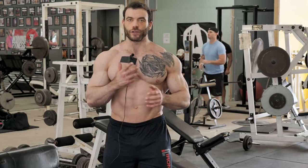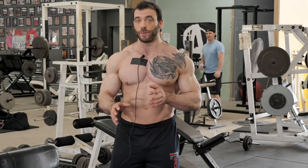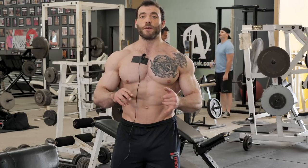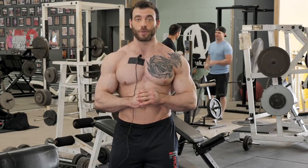Bracing refers to using your core to put your spine in a neutral position that provides you better stability on pretty much any movement in the gym. There are some exceptions, but for squats, bench presses, deadlifts, machine work, dumbbell work — all those things — you need to be able to brace properly.